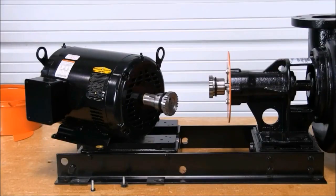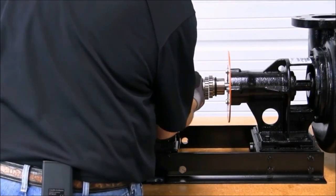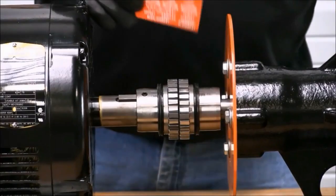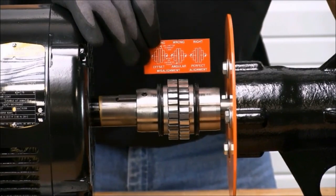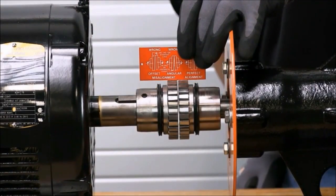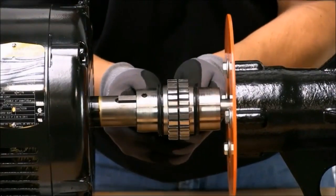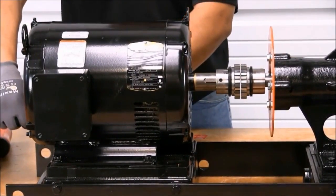Now we're ready to put the motor back in place and perform a pre-alignment. Notice I put all the shims back in their original location for an easier final alignment. Using the straight edge provided with the pump, we're now ready to perform a pre-alignment. First thing we're going to check is the vertical, which is the height. The next thing we check will be the offset, which is side to side. Now that alignment is closed, tighten the four bolts using the star-shaped pattern and look for movement and recheck alignment.